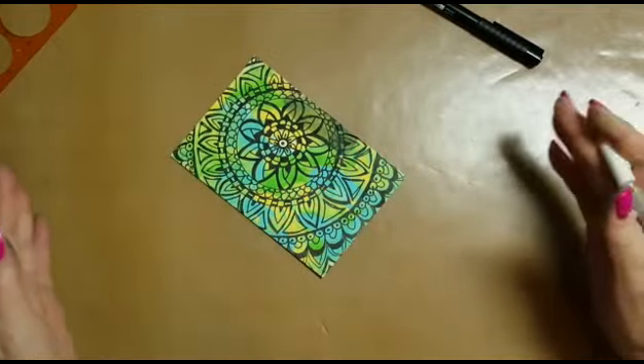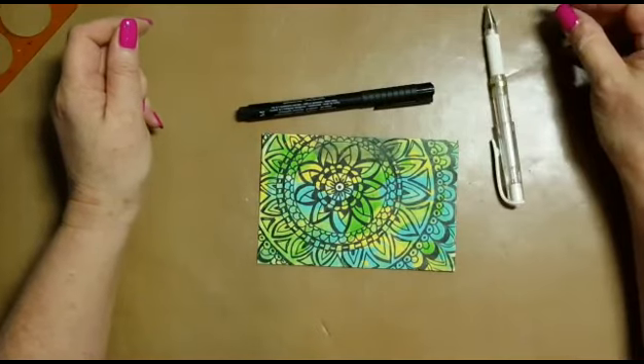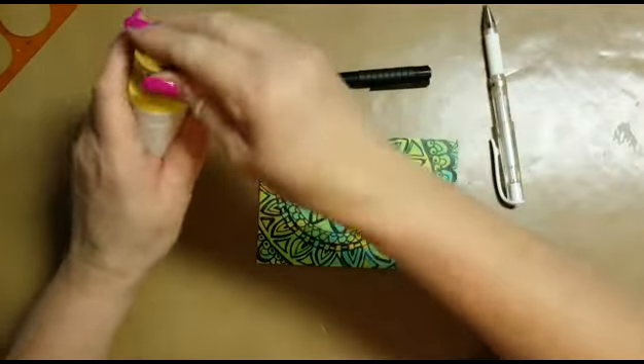I checked the pen and indeed it's written on the holder that it's waterproof — clearly not. No matter, I will not let that deter me.